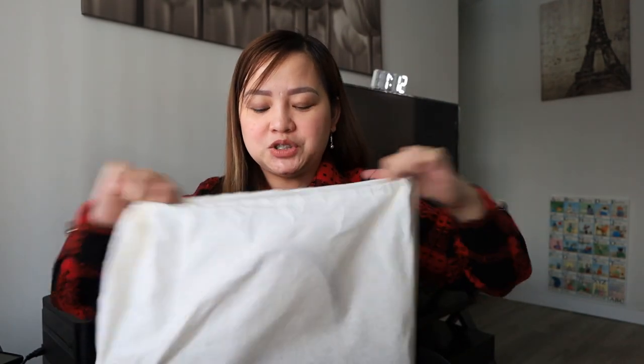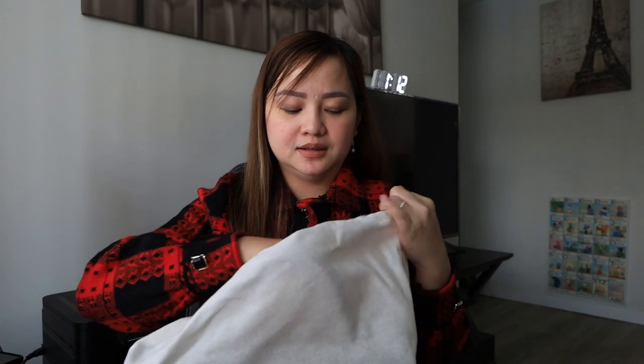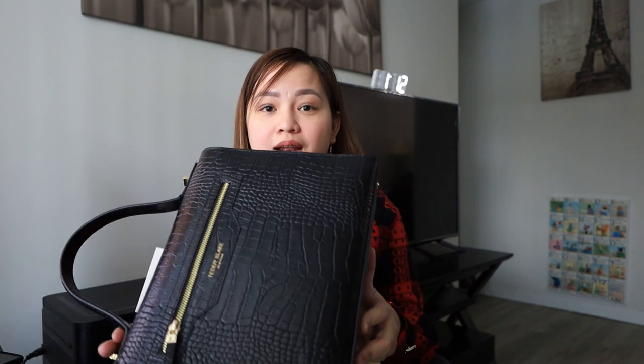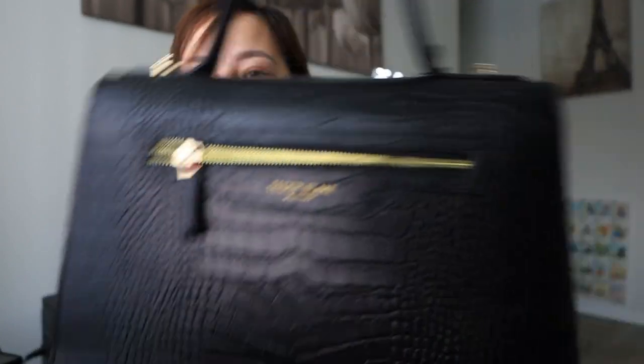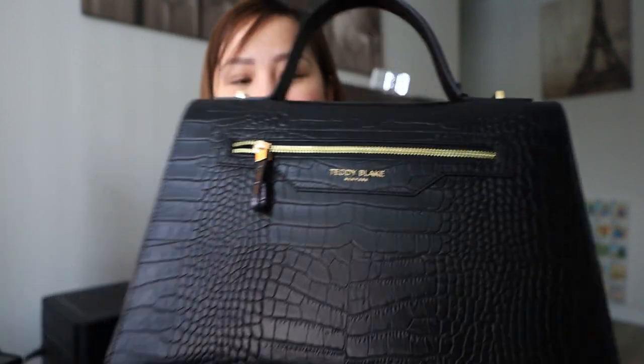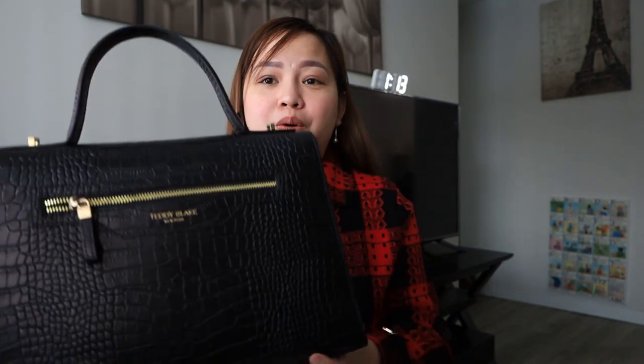And here now is the bag. I chose the 14-inch handbag. I can really smell the leather — it's very luxurious in smell. You can really smell the leather from here. The texture is like that of a crocodile. I chose this bag because it's very stylized and very luxurious, with a gold tone on the zipper to accentuate the black bag.